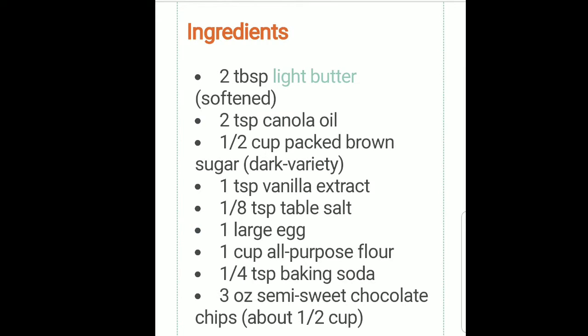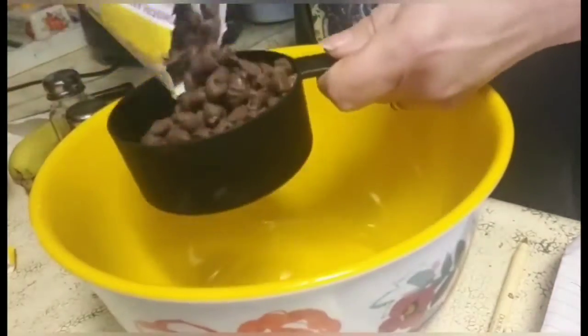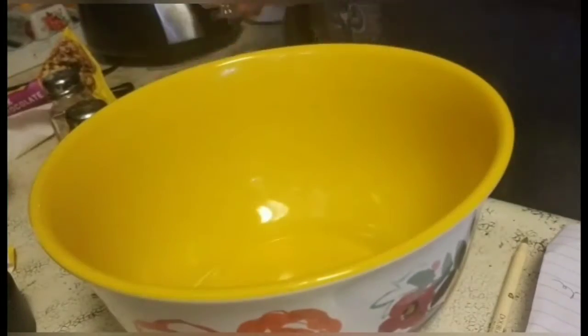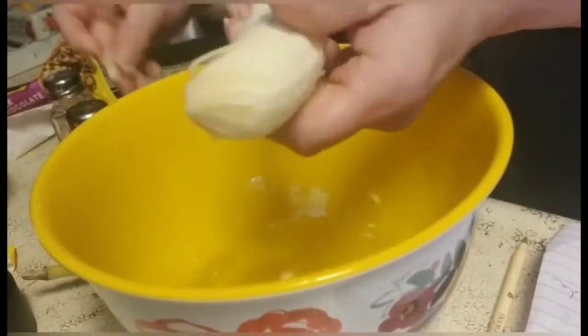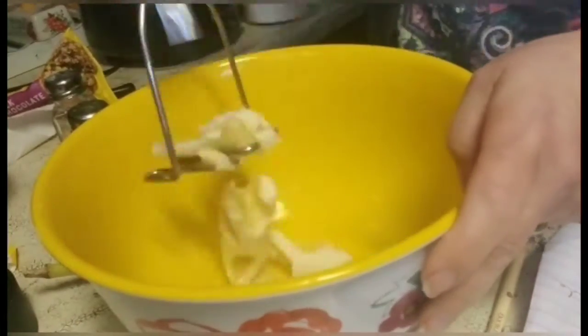I looked up a recipe for chocolate chip cookies. I decided to take Edith's offer up to bake and make something that was a little bit Weight Watcher friendly and also gluten-free. So I measured the chocolate chips — there are two cups in a bag — so I knew how to adjust all of the other ingredients.